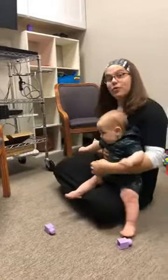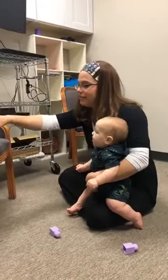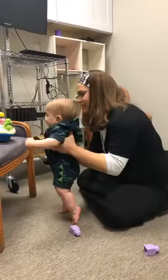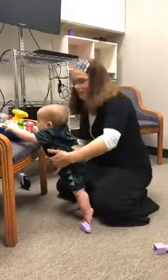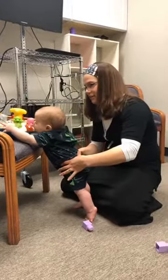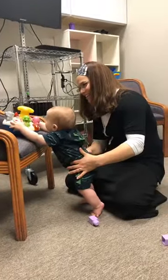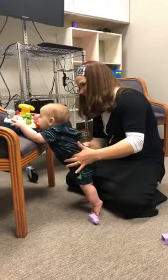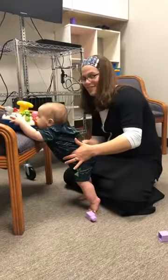Sometimes putting a toy up at the surface they're standing at is a great way to encourage babies to continue pulling to stand and staying in that standing position. You might need to provide that little bit of support at the level of the hips. Look at him holding with two hands — he's even dancing!